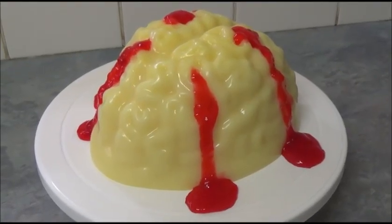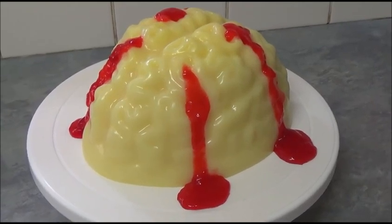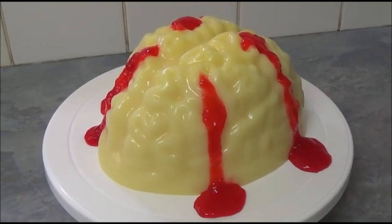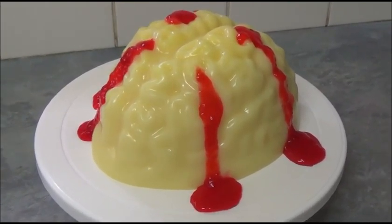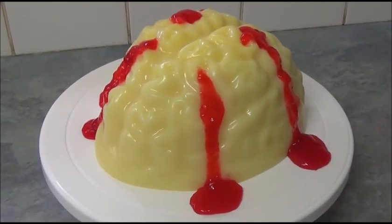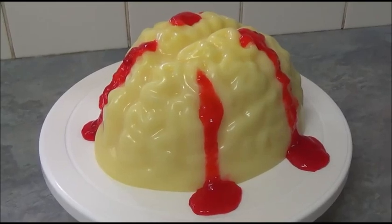Now we've finished making and decorating the Wobble Zombie Vanilla Pudding Jelly Brain. I hope you like this simple recipe — it is very easy to make, and everything will be in the description box. Thank you very much for your time with me today. If you have any questions, please do write. Until next time, goodbye!